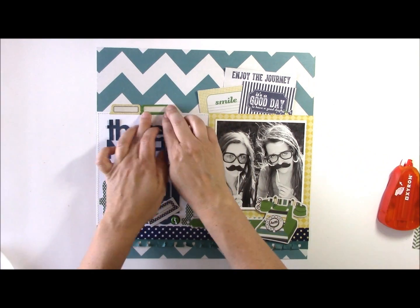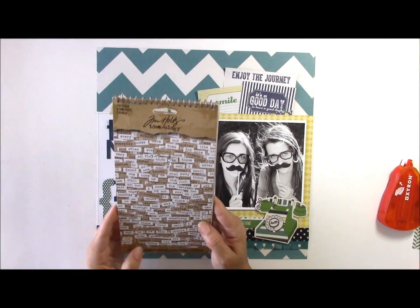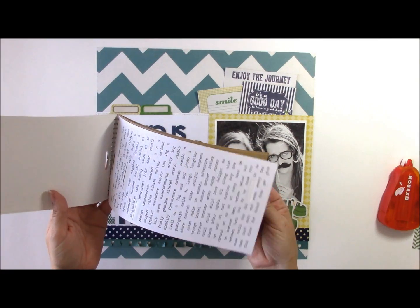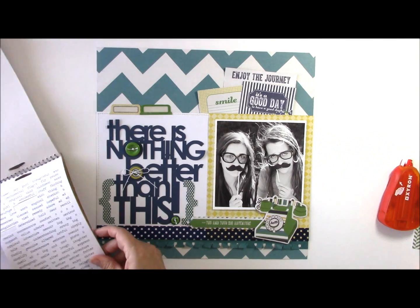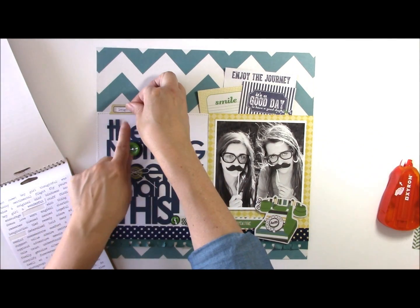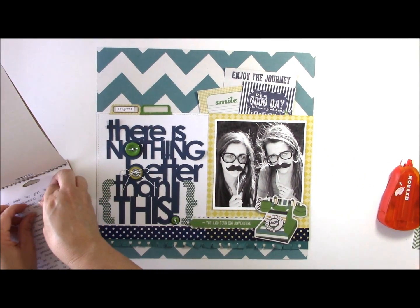Inside these tab stickers you can stamp or use a pen, but I'm going to use a sticker sheet from Tim Holtz that includes several different words. I'm going to use the white ones — they also come in kraft — and pick words that express what's going on in this layout, such as 'laughter' and 'wonderful.'